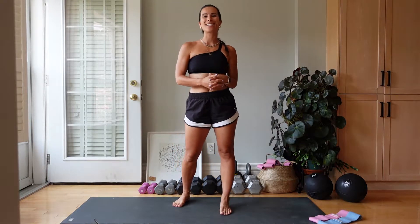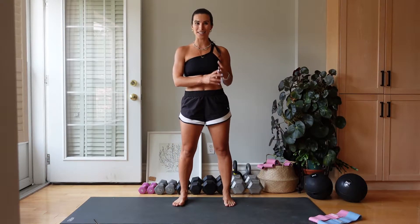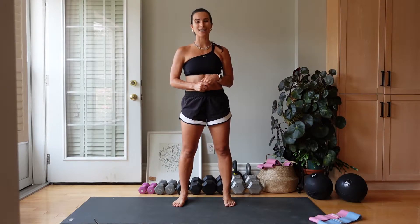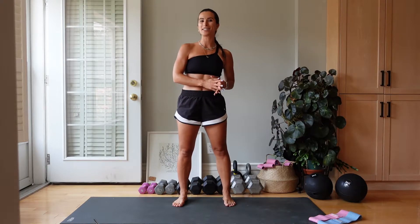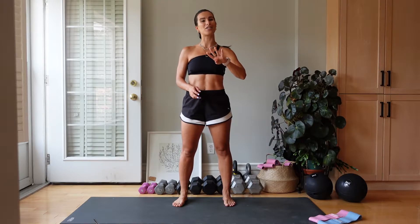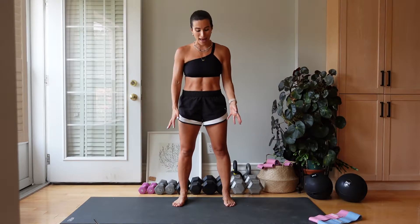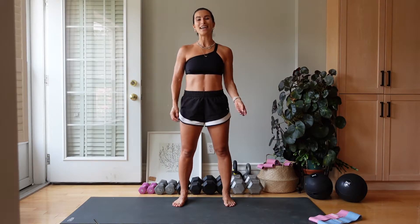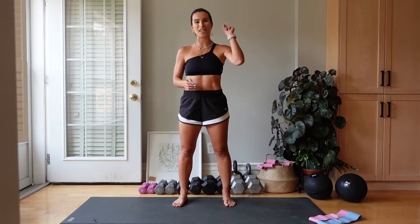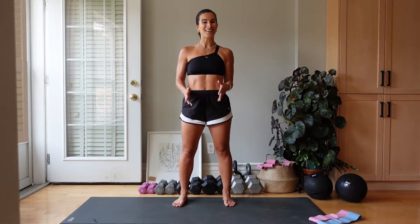Hi guys and welcome back to my channel. Today's workout is going to be a quick but effective lower body workout. We are going to do four different exercises and the timing is going to be 40 seconds of work, 10 seconds of rest. We are doing two rounds, four different exercises and you don't need any equipment. All you're going to need is a yoga mat or something cushiony beneath your feet. Please make sure that you activate your lower body — I have a video for you so go ahead and play that if you haven't already. And if you have, let's get started.